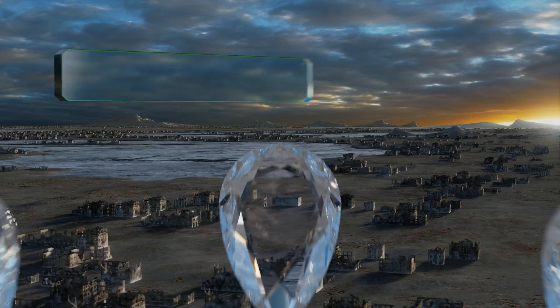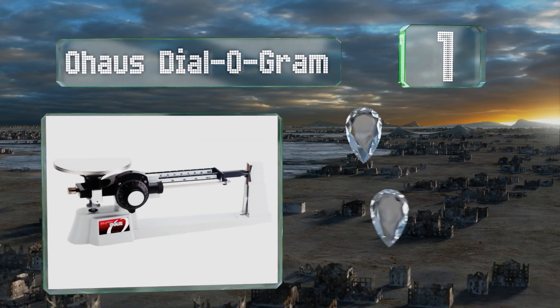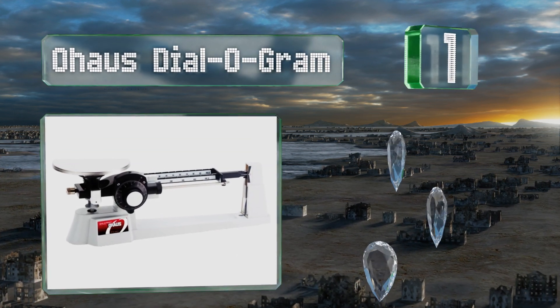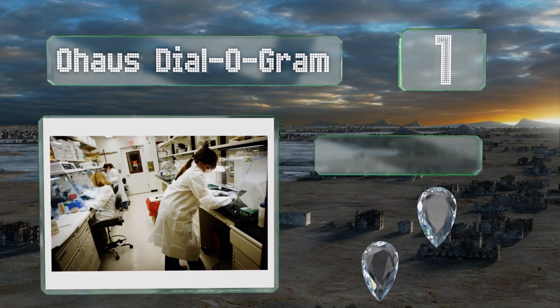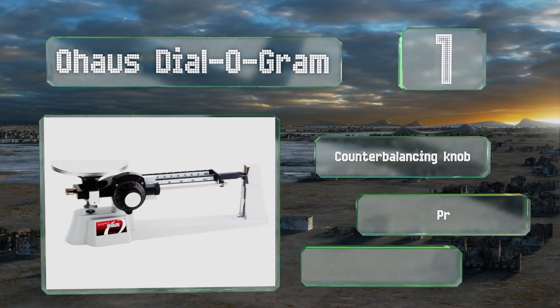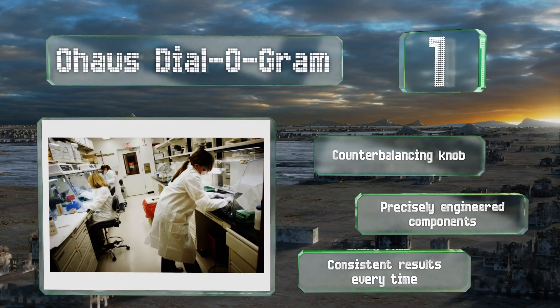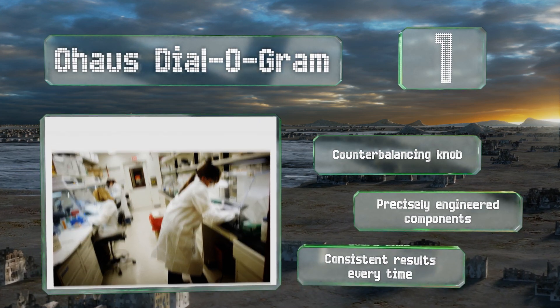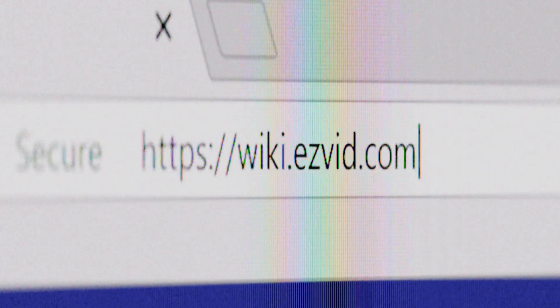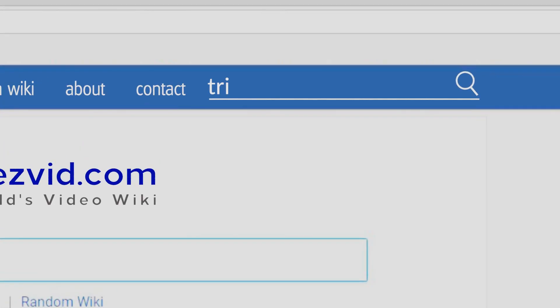Taking the top spot on our list, the Ohaus Dial-O-Gram is suitable for both classroom and laboratory use. It features a helpful magnetic dampener to minimize oscillation after you place items on the pan, allowing you to obtain an accurate weight more quickly. It comes with a counterbalancing knob and precisely engineered components, delivering consistent results every time.